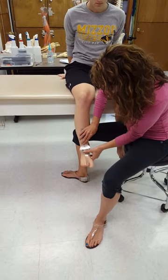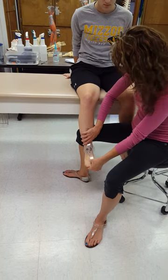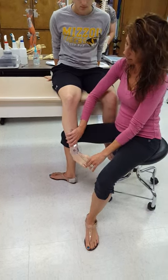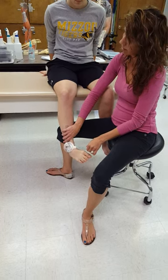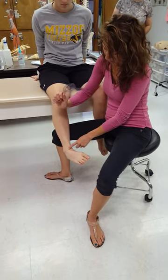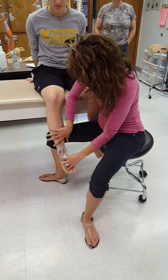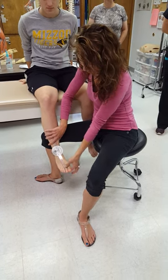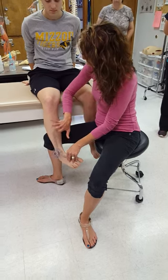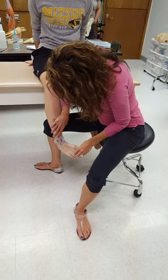Ask the patient to turn the sole of their foot towards you and go as far as they can. The goniometer tends to shift, so there's a big degree of error if you don't stabilize your fulcrum. Keep the movable arm going with the second toe, and control the goniometer from shifting by keeping it right over that midpoint with both hands.